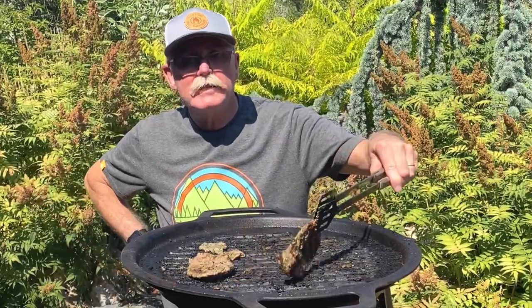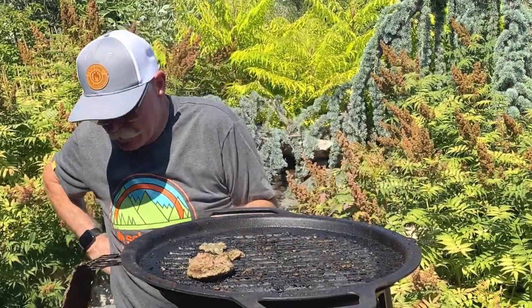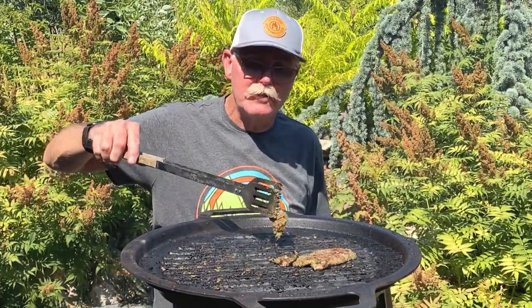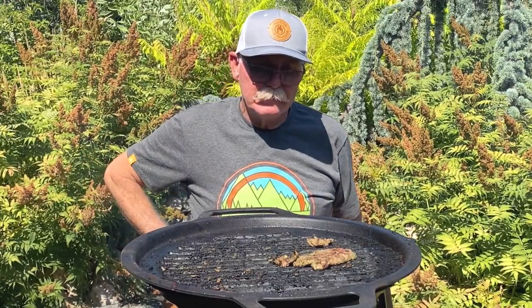I went ahead and let this marinate for three days instead of two — I haven't tried that before. It tends to be a tough cut of meat. This is actually a bottom round; a lot of times it's flank. Neither one of them can be pretty tough. I like the bottom round because it tends to be a little more lean. Like me.